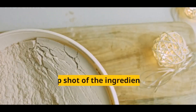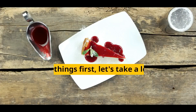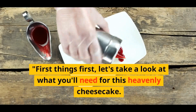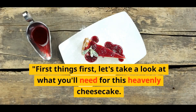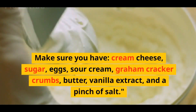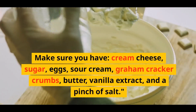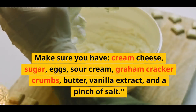First things first, let's take a look at what you'll need for this heavenly cheesecake. Make sure you have cream cheese, sugar, eggs, sour cream, graham cracker crumbs, butter, vanilla extract, and a pinch of salt.